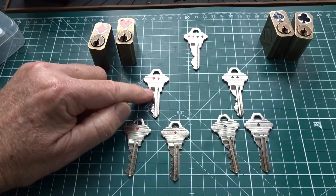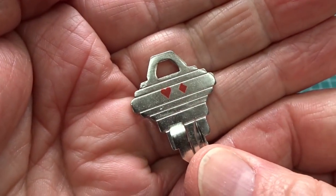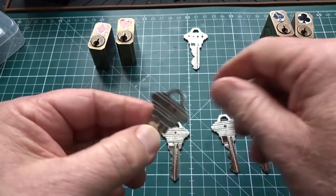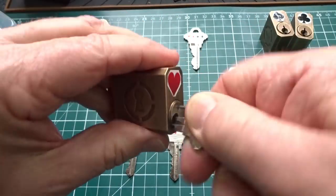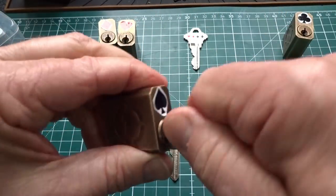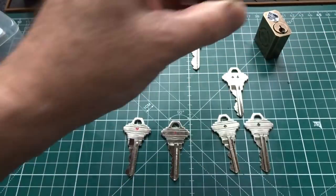Moving up the chain, this is the first-floor maintenance key. It should open both the heart and the diamond but not the spade or club. Testing on the heart — it works, a little stiff but it does work when you push the key all the way in. Testing on the spade and the club — it doesn't open either. The maintenance key works correctly.